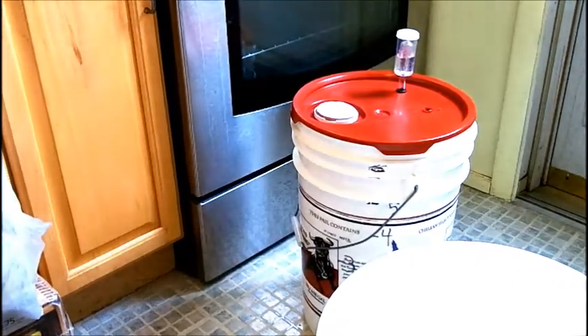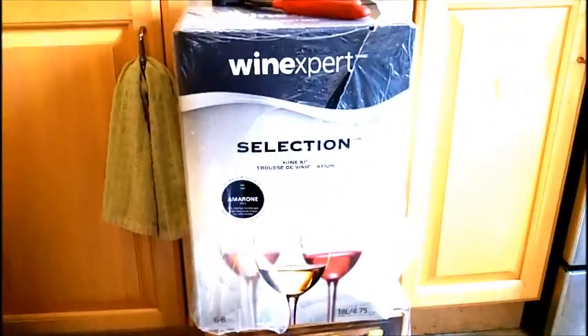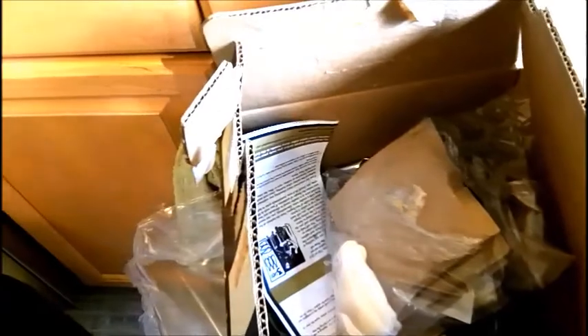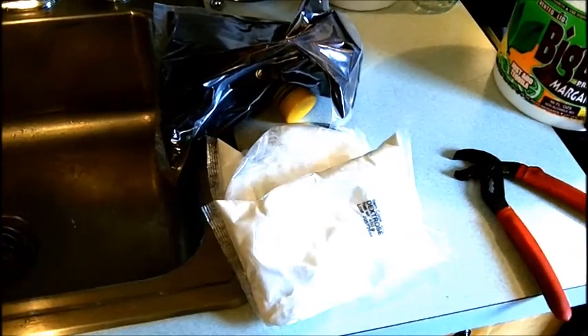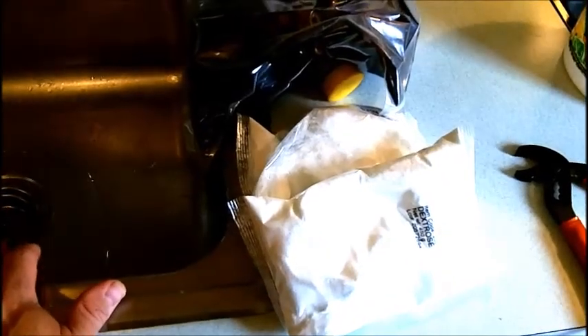I've got my peach wine over there that I'm making, and this is my Wine Expert Eclipse Barolo, but we're going to get started with the Selection Amarone Kit. Looking inside the kit, we can see all the ingredients that include a plastic bag with things like yeast, clarifiers, and oak sawdust. This particular kit also comes with a couple of packages of sugar and a grape pack that we're going to be putting in the mesh bag included in the kit.